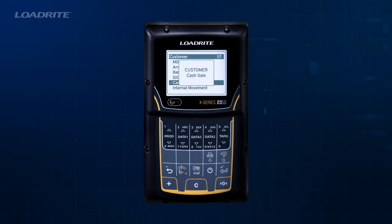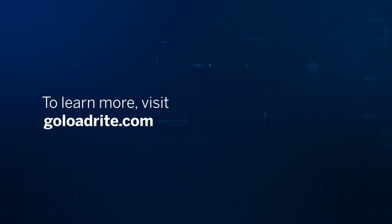To learn more about how to use your LoadRite X2350, visit GoLoadRite.com or ask your local LoadRite authorized dealer for training. A dealer list is available at GoLoadRite.com.